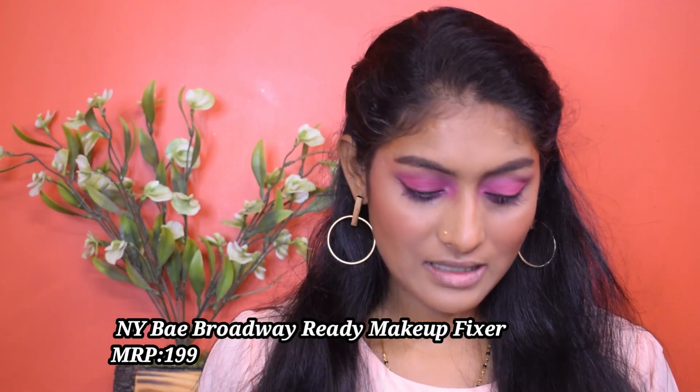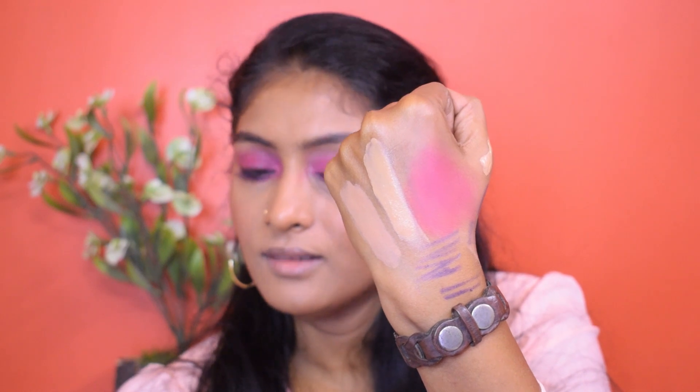I like the eyes - I haven't done anything elaborate but I still like them. Now I'm going for the makeup fixer and I'm very scared because last time the experience wasn't really good. It sprayed all over my wall and this smells strongly like alcohol. But it did mattify my skin! If you are someone allergic to strong smells you are not going to like it. The foundation has oxidized - it turned pink and a shade darker. You can clearly see the difference - it's a lot of pink.